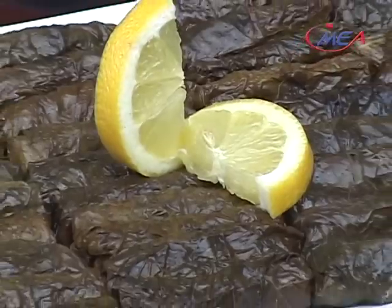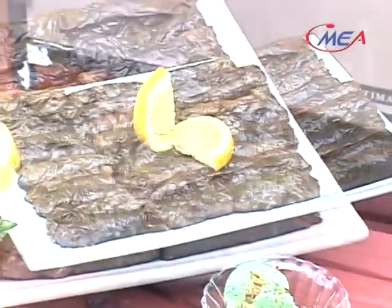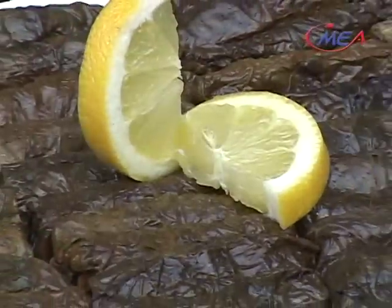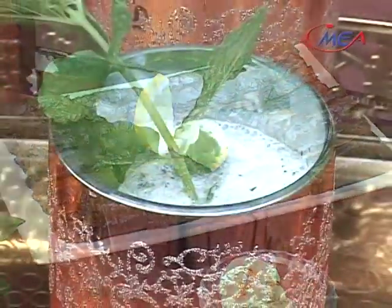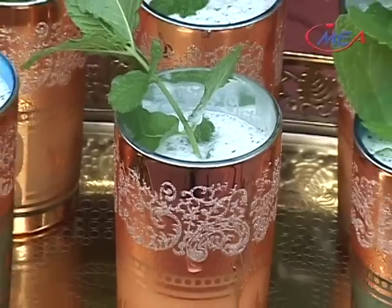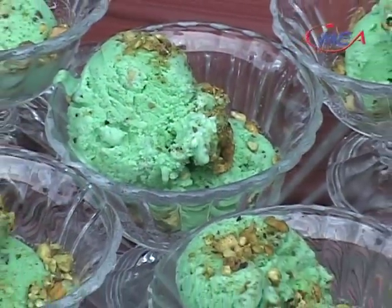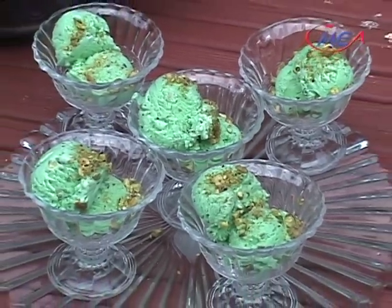I'm also making vegetarian freshly picked stuffed grape leaves with rice, tomatoes, garlic, parsley, and onion cooked in lemon juice and olive oil. For drink, I will be making yogurt mint drink. For the dessert, I will be making delicious homemade pistachio ice cream.